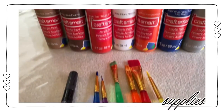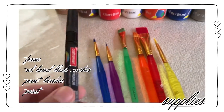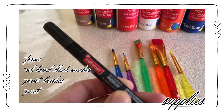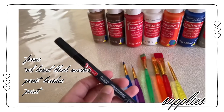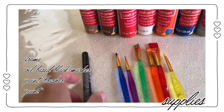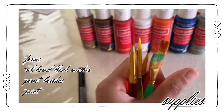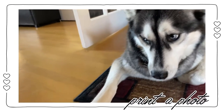First things first, you're going to need to get your supplies. You'll obviously need to purchase a frame at whatever size and dimension you prefer. You're also going to need an oil-based black marker, some paint brushes, and some paint.